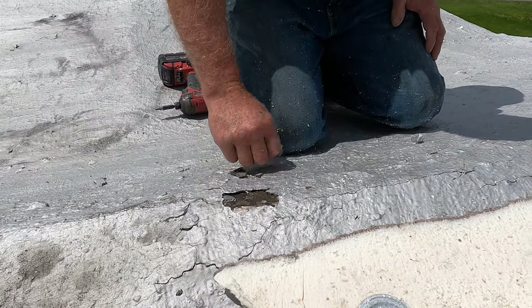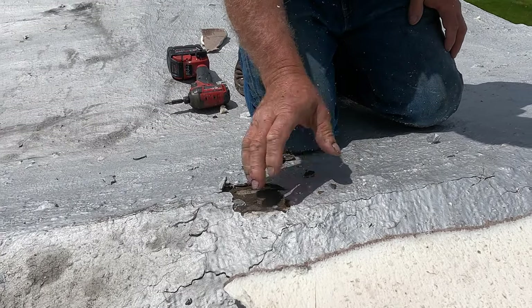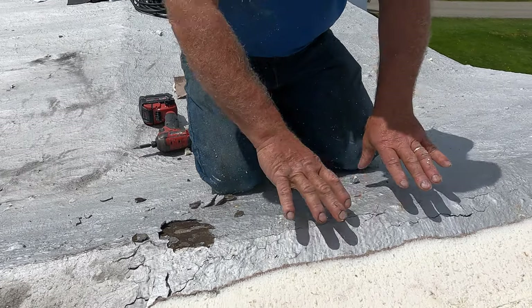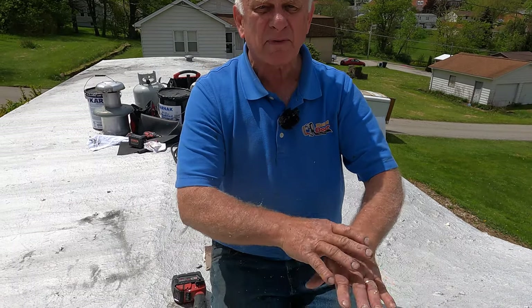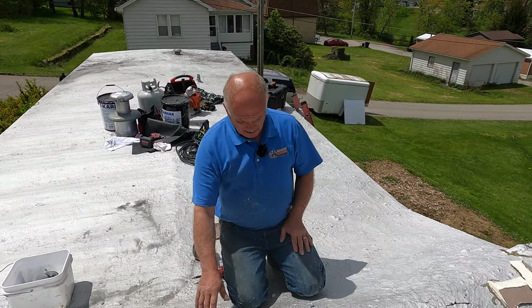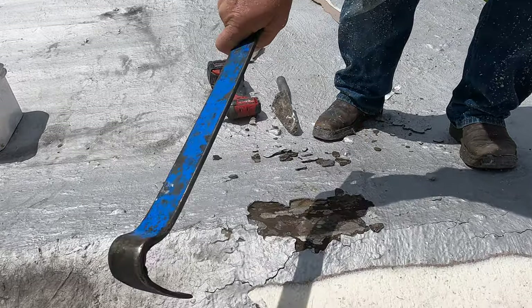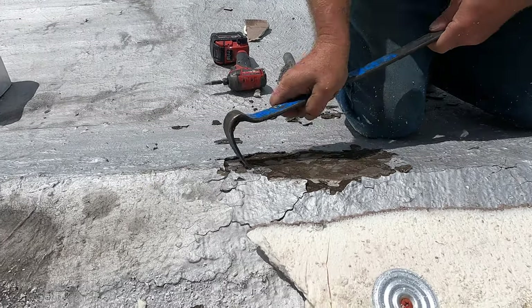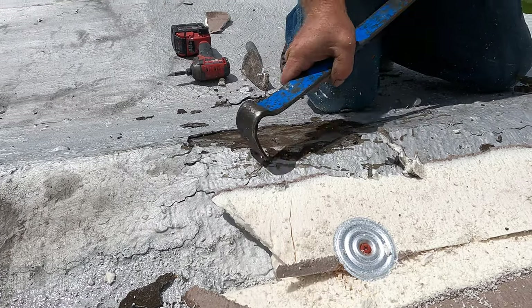I cannot put my membrane over this — this is not gonna work. There's all kinds of tar and I don't know what people have done. I've got to clean the edge where I'm going to attach my membrane, so I need to prepare that now. See the metal there? There's some metal I can attach to.